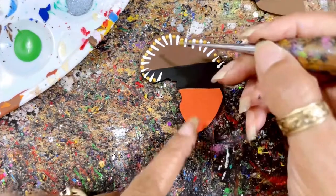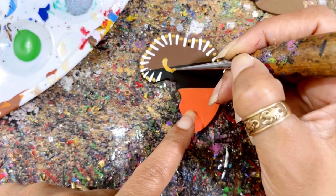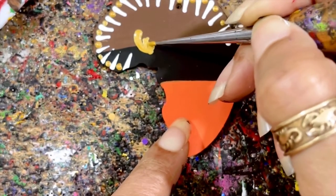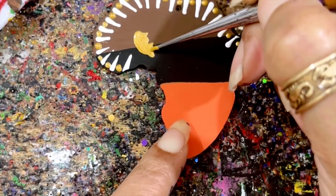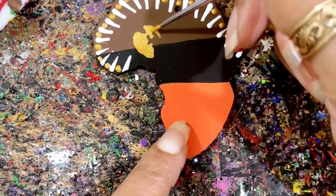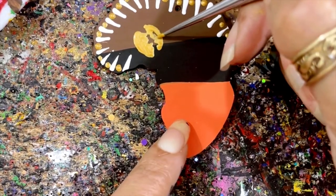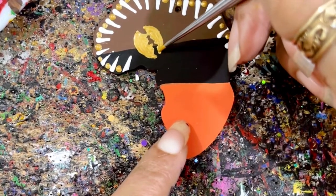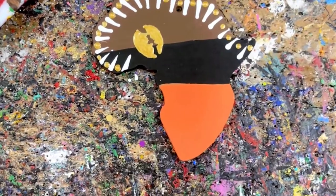I'm going to get the gold paint and draw — like we did this before on one of my DIYs — I'm going to put some little ridges going up like that. Y'all see that? Fill that in on the opposite side. We created a cowrie shell! Y'all see it? I'm just gonna clean it up — got a little gold cowrie shell.